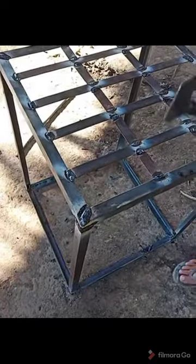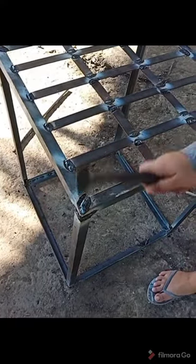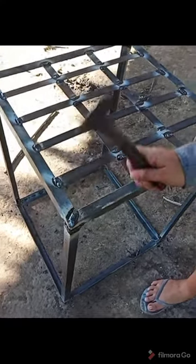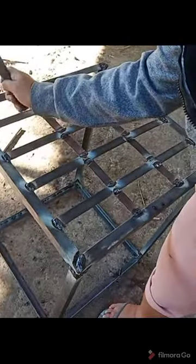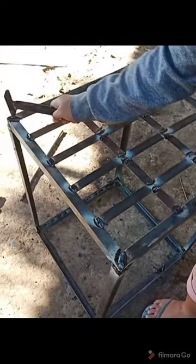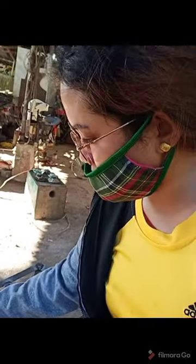After using a welding machine to stick the metals together, you need to grind it so that your work will be clean and not bumpy when you touch it.